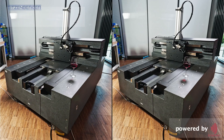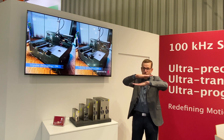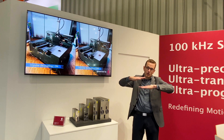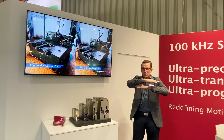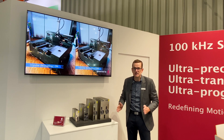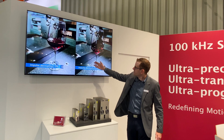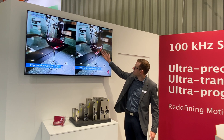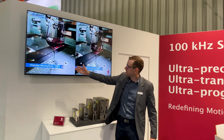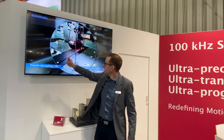Here we show an example for impulse decoupling. This means the stator of the linear motor is not fixed but movable, and also controlled by a zero axis. With this, the impulse of the movement of the axis is not transferred to the base and does not generate excitation of the base. Here we see the machine with a fixed stator — you see no movement of the stator, and in this case we have a huge excitation of the base. In contrast, with impulse decoupling the stator is moving and we have nearly no excitation of the base.